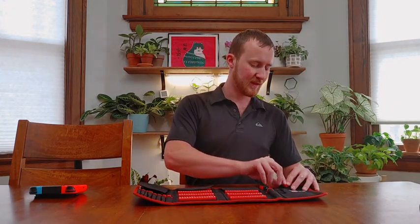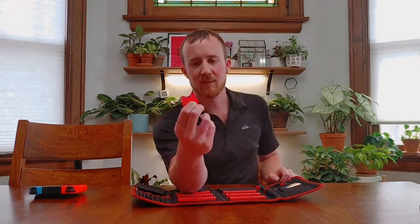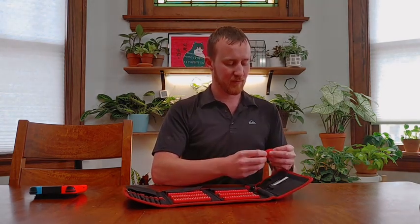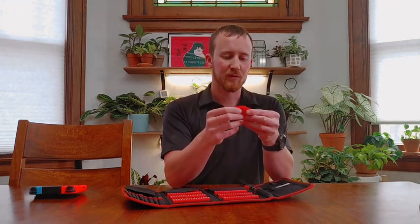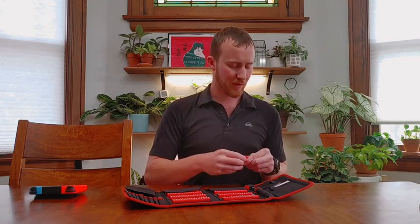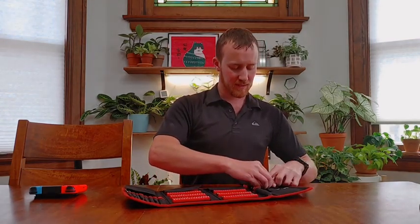Starting on this side, you have these plastic prys. They're basically like guitar picks, maybe a bit bigger than that — nice little non-marring plastic prys, and they give you eight of them. It's probably more than you're ever going to need, realistically, unless you're doing a lot of work like I do.